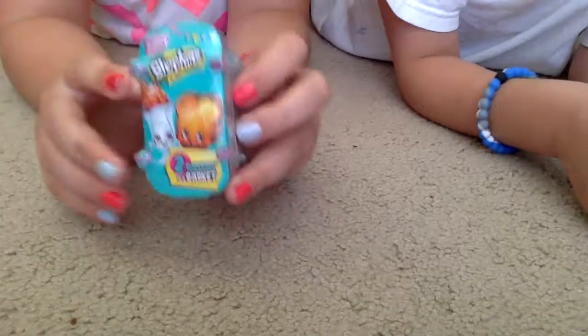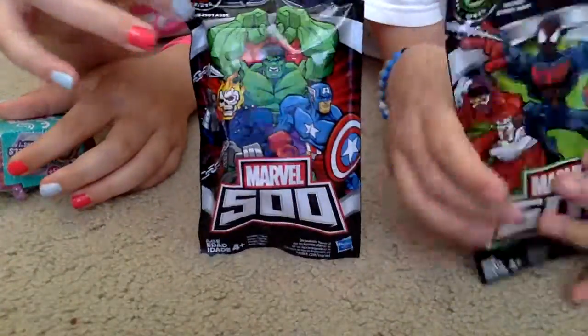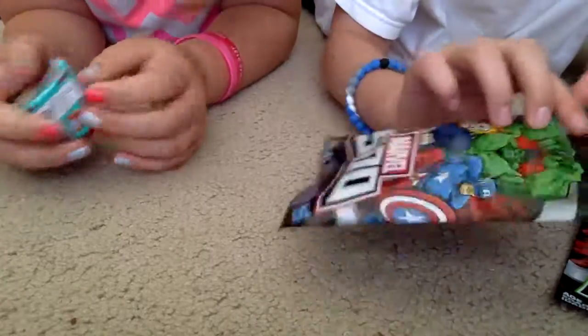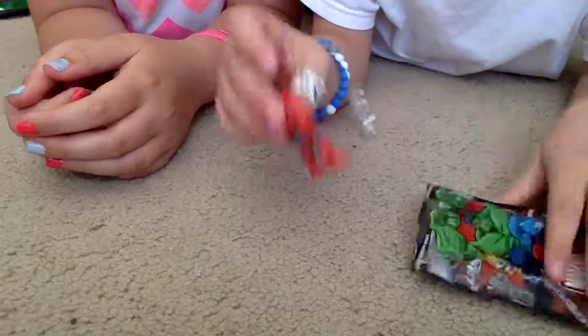So today we're going to be unboxing — or opening. I have this Series 1 Marvel 5000 and a Series 2 Marvel 5000, and he can go first. I think he's going to open the 1 and then the 2. I hope you guys enjoy his channel. What's your goal for subscribers right now? 50 subscribers.